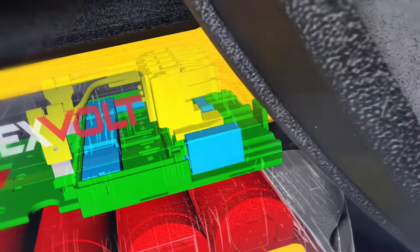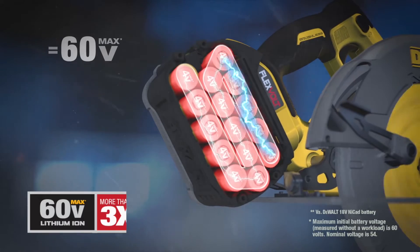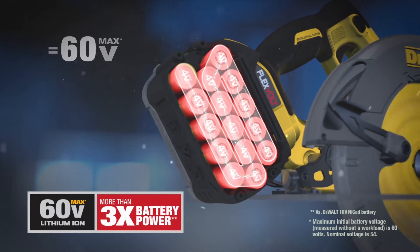Slide the FlexVolt battery into the new line of 60 Volt Max brushless tools and the battery automatically switches to series, delivering 60 volts of cordless tool performance.